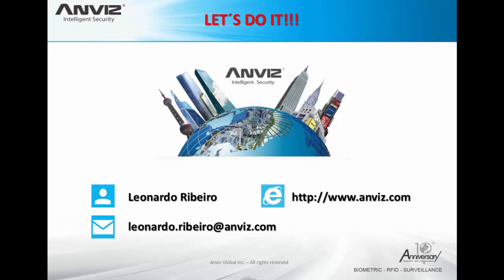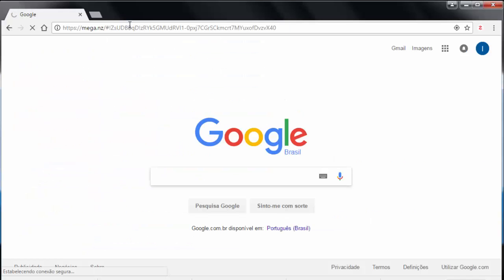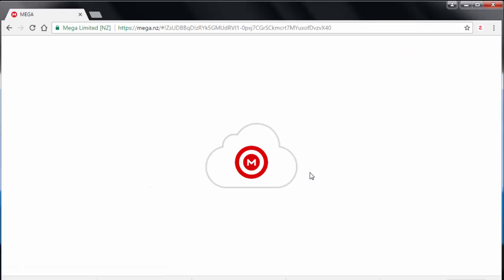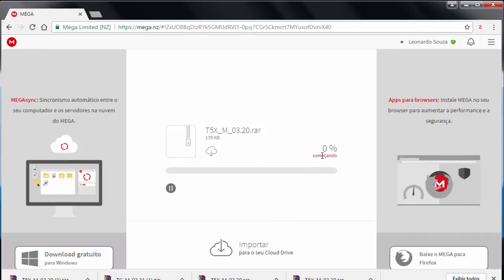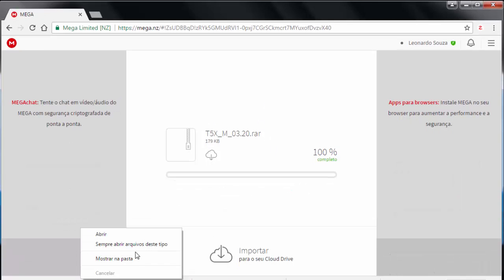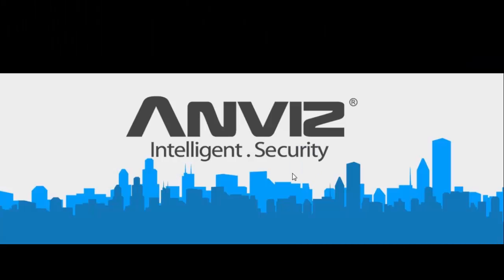Let's practice — I'm going to teach you how to upgrade the firmware of these devices, from the download link all the way to the end of the process. Download links are in the video description. In our test we are going to upgrade a device to version 3.20, so let's use the download link for this version. We just need to copy and paste it in our browser, then choose the second option to download the firmware file directly to our hard disk. Once it's finished, we just need to extract these files — I'll extract them to my desktop.